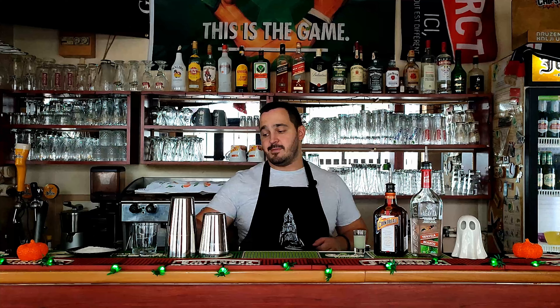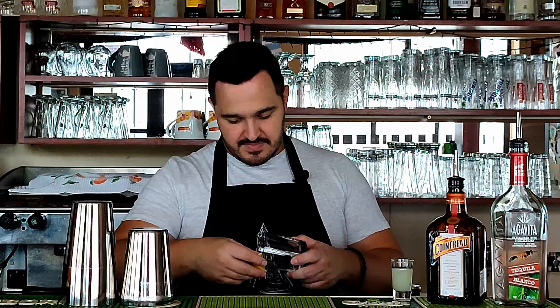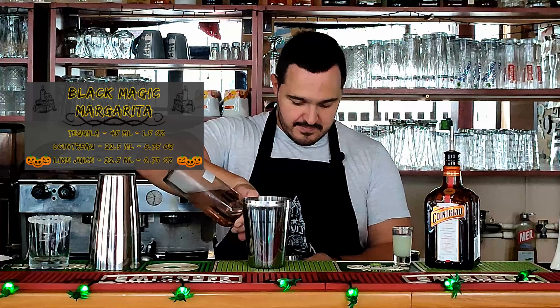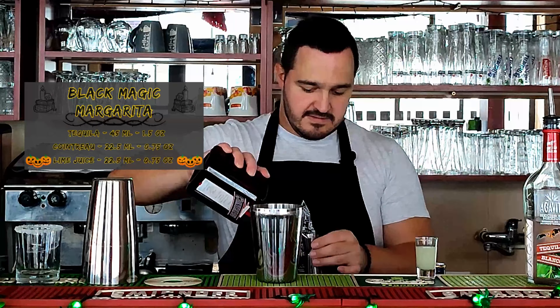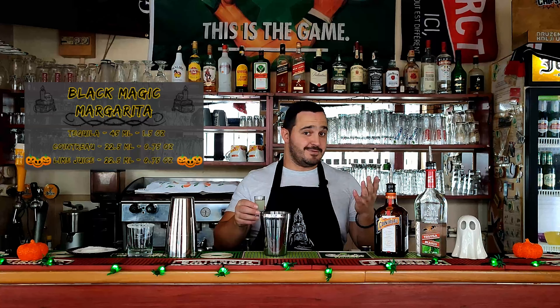The fourth cocktail of the day is Black Magic Margarita — it's a classic margarita but with a little twist. First, like with any margarita, we need to coat the rim of the glass with salt. Just give it some lemon juice and coat it in salt. We're going to start with tequila, 45ml — 1.5oz, followed by Cointreau, 22.5ml — 0.75oz, and lime juice, 22.5ml — 0.75oz.